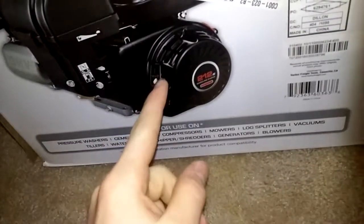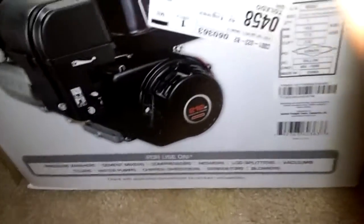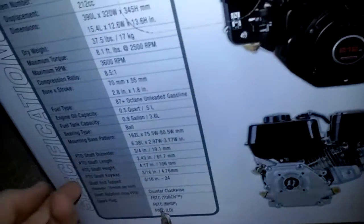Today I got a 212cc Predator for the minibike. It takes a 9-gallon gas tank and I think 5 quarts of oil. It has a 3/4 shaft, so I have to order a 3/4 clutch.